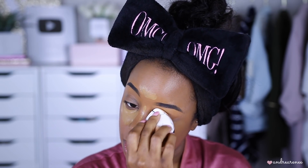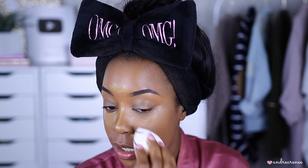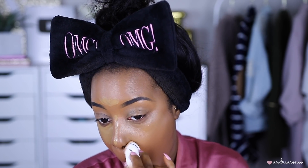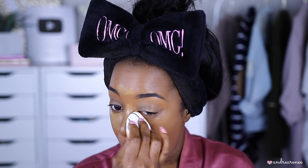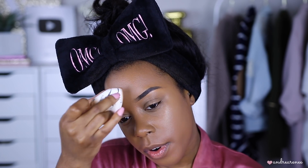This is definitely not a full coverage concealer — it literally just sank into the skin. It looks like it's just blending in with the foundation. I can see it a little bit, but I'm not going to go over it again with more concealer because I don't want it to be too cakey.